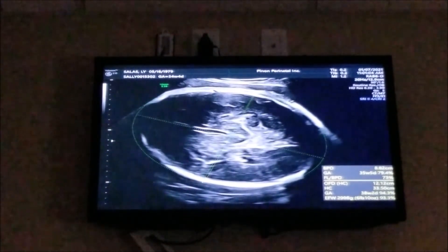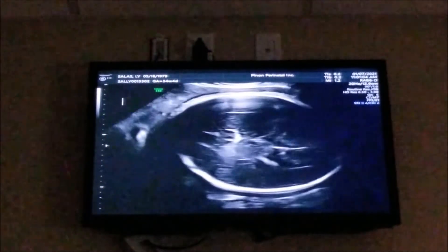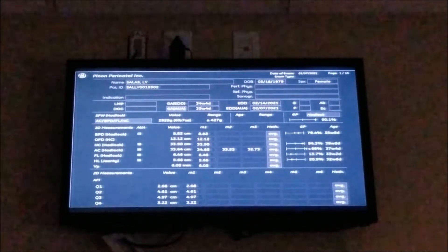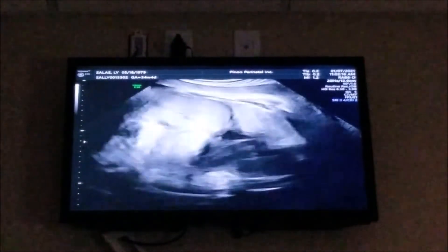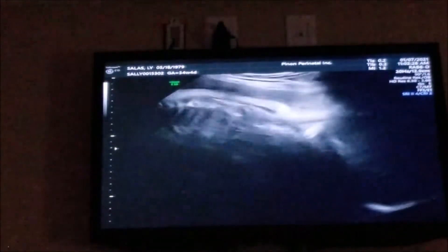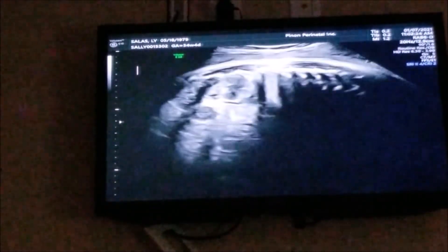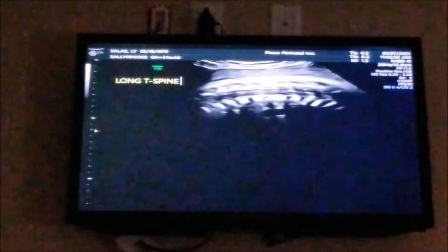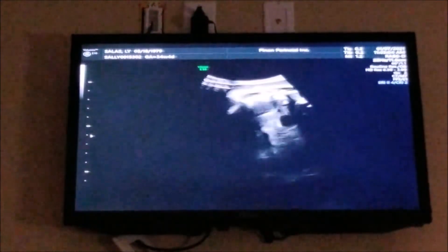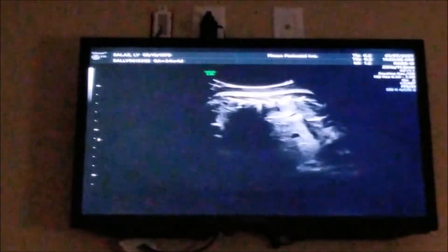You've got a good-sized head on there. He's estimated at 6 pounds, 7 ounces — measuring about a week ahead. Not super alarming. In average right now, how many pounds are normal babies? I'm not sure exactly in pounds because we go by percentages, but at this gestation, probably around five and a half pounds. So six-seven is a little bit ahead.